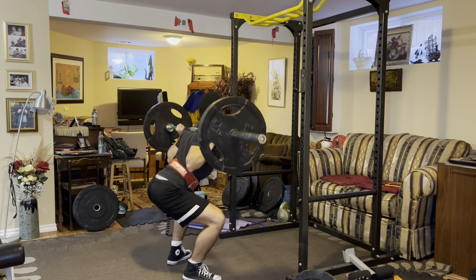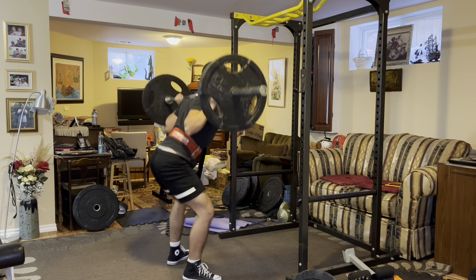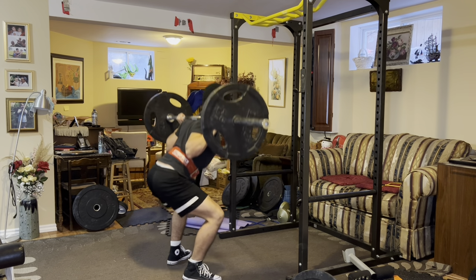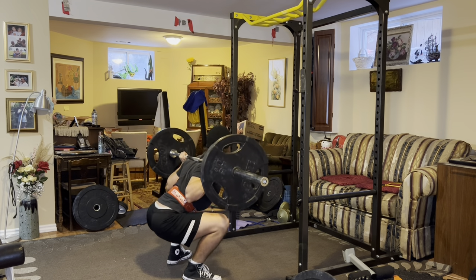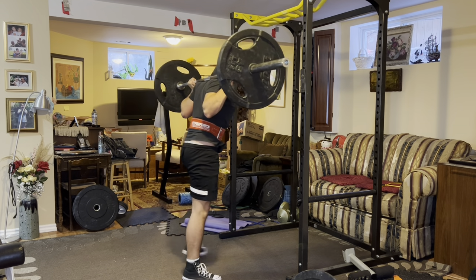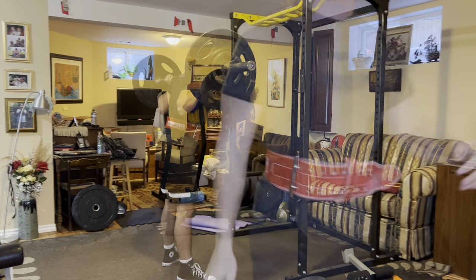I'm kicking things off with some warm-up sets on the squat. I don't overdo the warm-up sets, and that's something too many people do — they way overdo their warm-up sets, and by the time they hit their working sets, they're already fatigued. You just want to slowly ramp up and get yourself ready for that first working set.